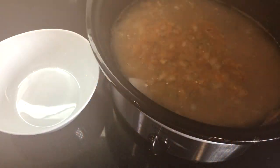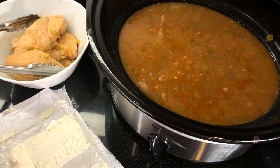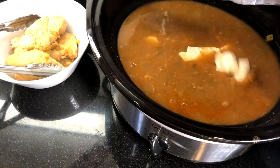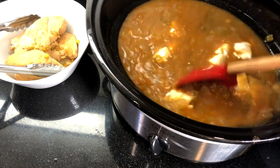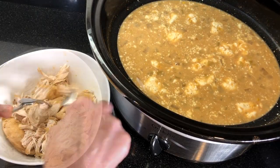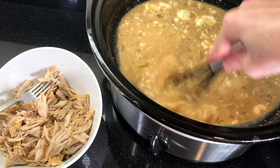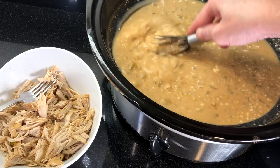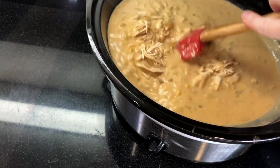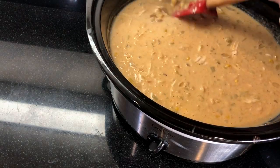Cover and cook on high for four hours or on low for six hours until the chicken is tender. Remove the chicken from the crock pot and shred it in a separate bowl using two forks — you could also cut the chicken into chunks if you prefer. Now add softened cream cheese cut into cubes to the chili and stir. To help any last bits dissolve, use a whisk and gently whisk the mixture until it's smooth and creamy. Add the shredded chicken back into the chili along with about a half cup of frozen corn.